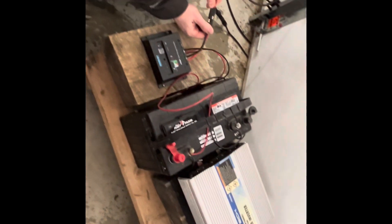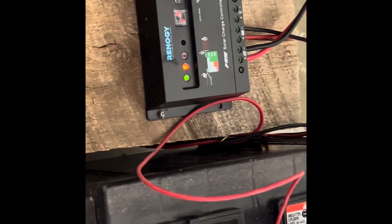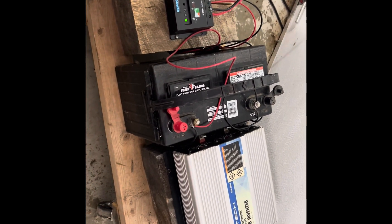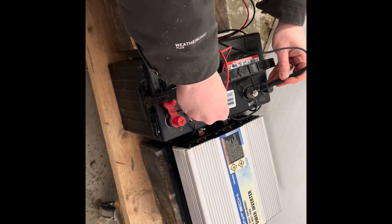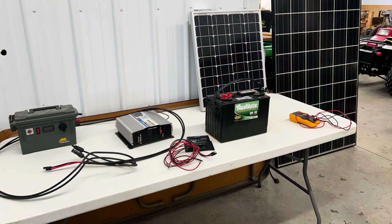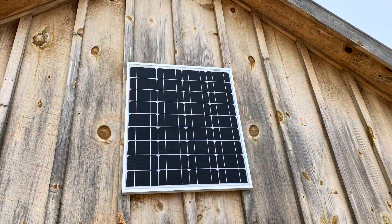We'll connect the charge controller. You can now see the solar panel blinking green, and there is a work mode light change. We'll verify our battery — the battery is jumping around at nine volts. That's it for today, but if you'd like to follow along and build your first solar power system, please hit subscribe and you will see us finish off this project.